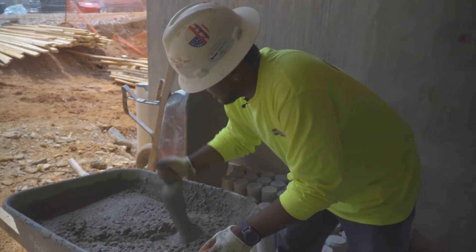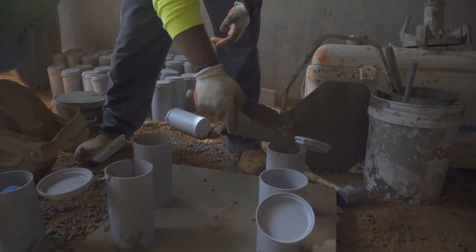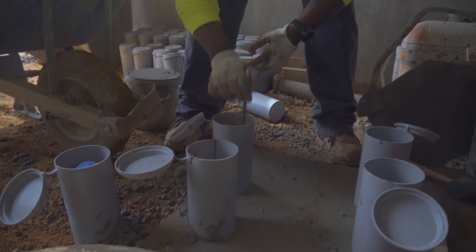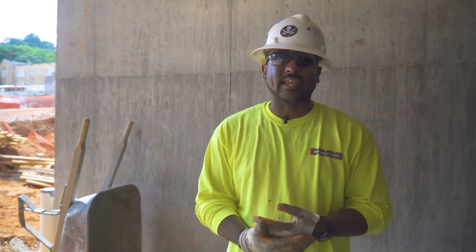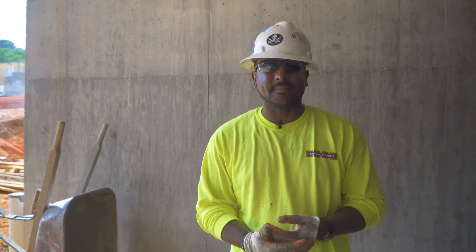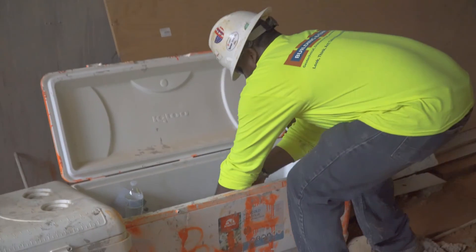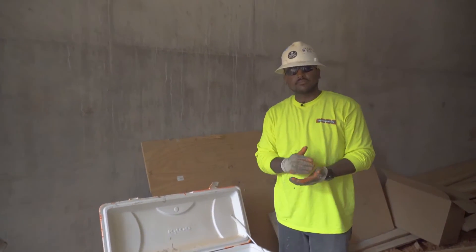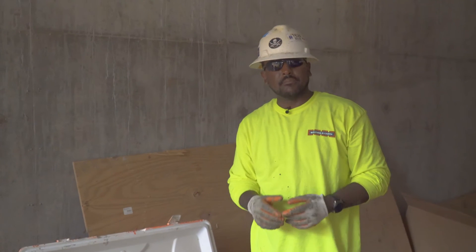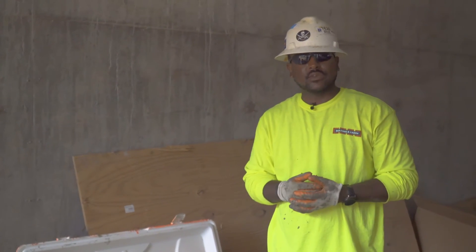Now what we're doing is making our cylinders, which is the final step of the testing process. These are samples we take to the office and break to make sure they're reaching the required PSI. We break them at seven and 28 days, and by 28 days they have to reach the required PSI. We put our lid on it, move it to our space, and let it cure. After 24 to 48 hours we come pick it up, take it to our lab, put it in a curing tank, let it sit for seven days, and then break it to see what our PSI is.